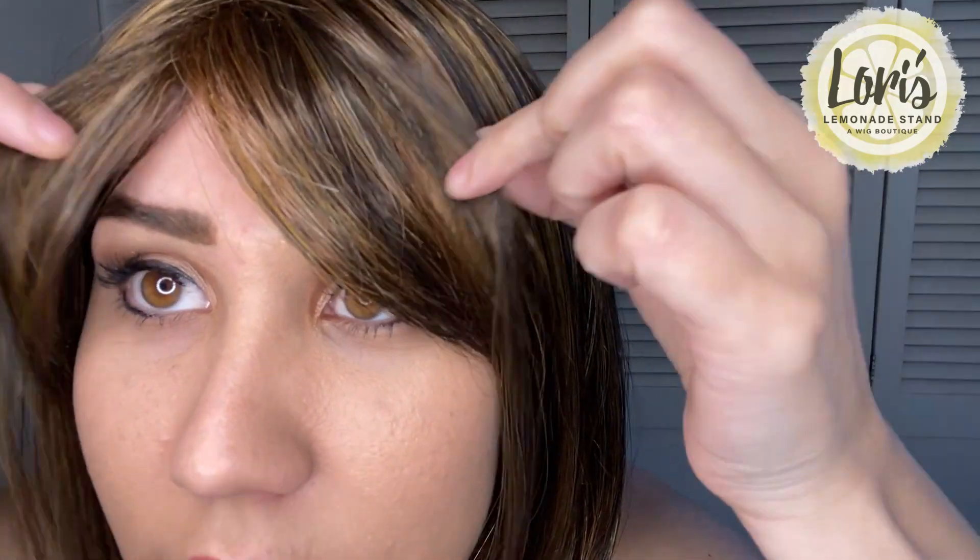This is synthetic hair — you cannot apply heat products to it. However, I noticed that when I wash it with a synthetic shampoo and conditioner, it dries and forms back to its original state. I've never had an issue trying to restyle it; it just goes back to its old ways, which is fine by me. Here you have the bangs in the front — you can do them however you want.